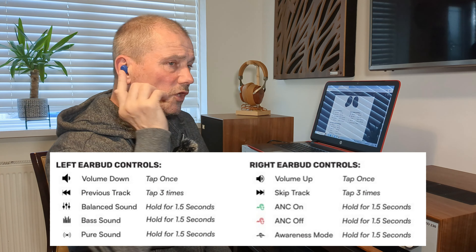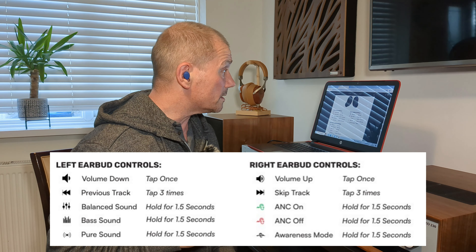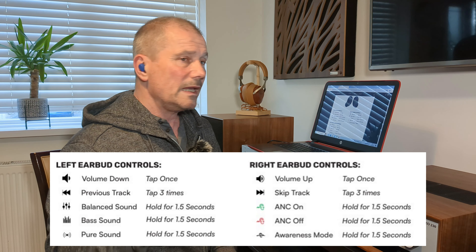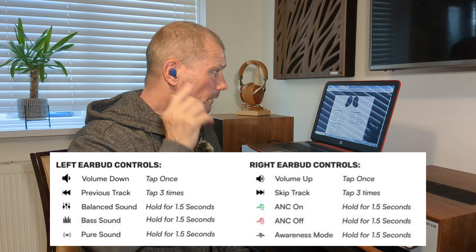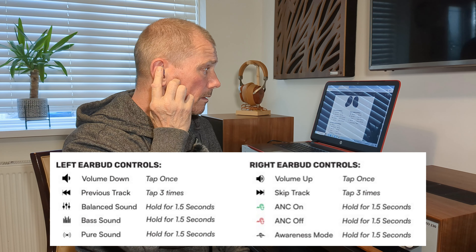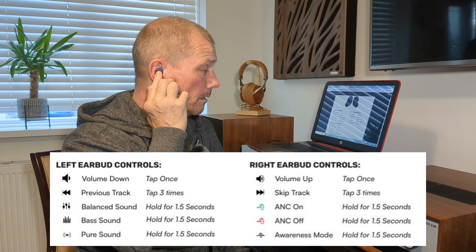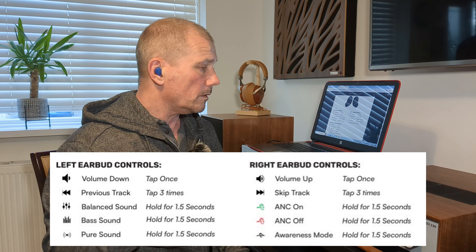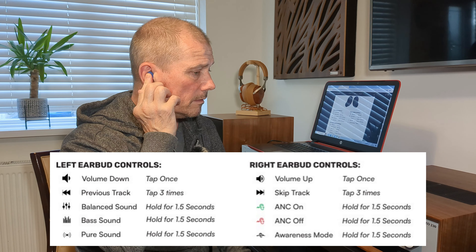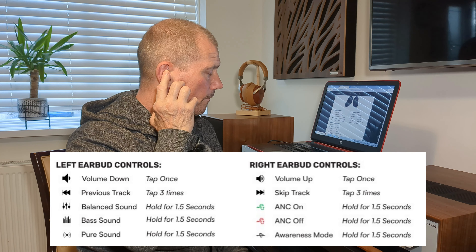Right, so for volume down you tap the left once, volume up tap the right once. Skip track — tap the right three times: one, two, three. Now this has active noise cancellation which you press and hold for 1.5 seconds. So that's just turning it on — it told me in the headphone. If I press it again, that's awareness mode. Press it again — awareness mode is off. There's no ANC, just put ANC on again.